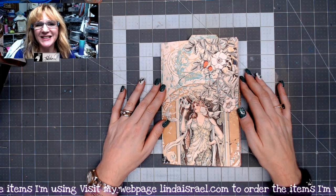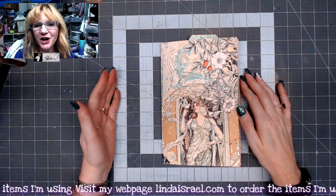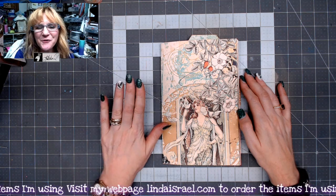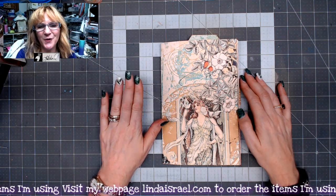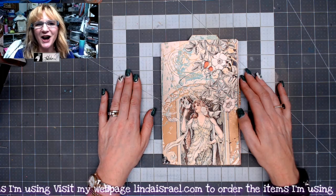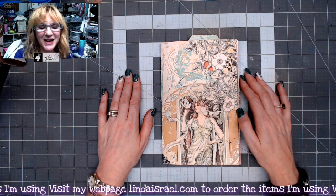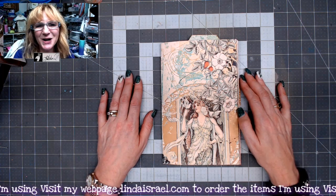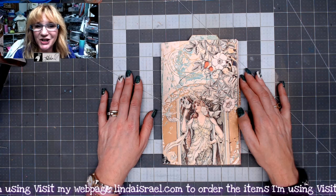Hello everyone, Linda Israel here, and I'm going to share a flip through of the Nouveau Fantasy junk journal that I made on September the 2nd on a live stream. We had a lot of fun — we chatted, cut up, and made this journal together. So let me get you started.